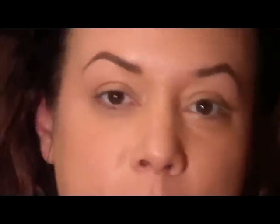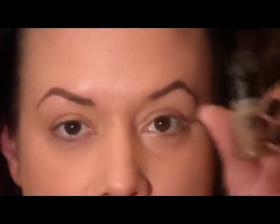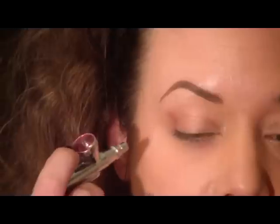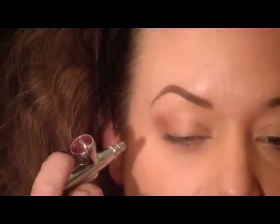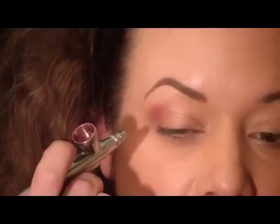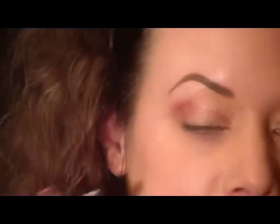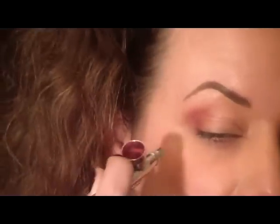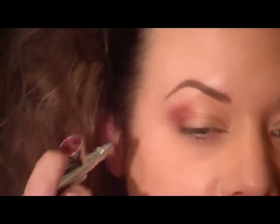I'm going to start out by using two drops of the mauve and one drop of the dark brown to make kind of a brownish pink, and I'm going to apply that to the outer corner, moving just a little bit into the crease. This is just such a nice color for fall.